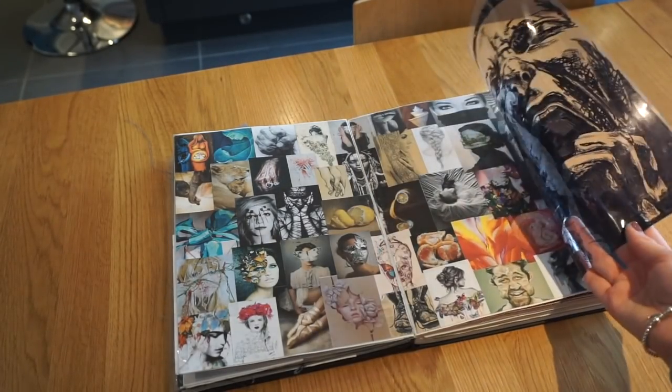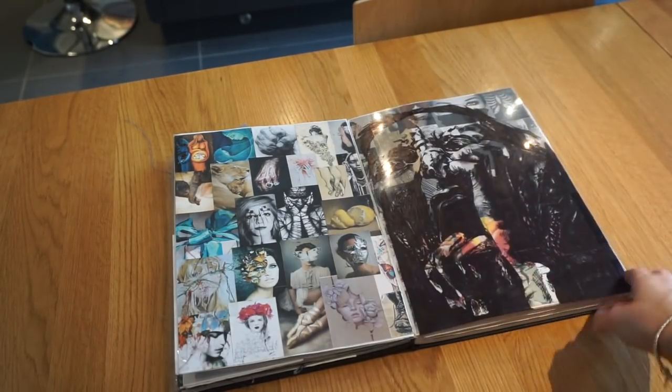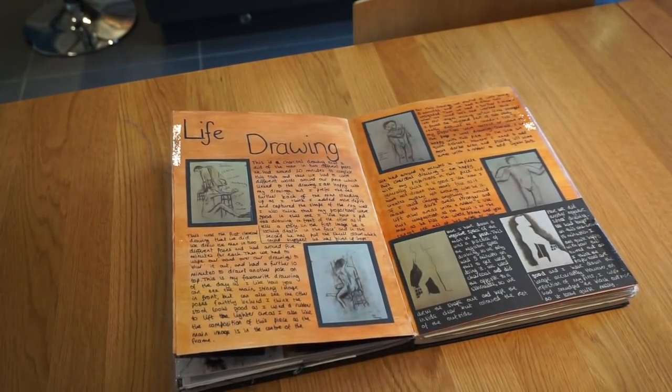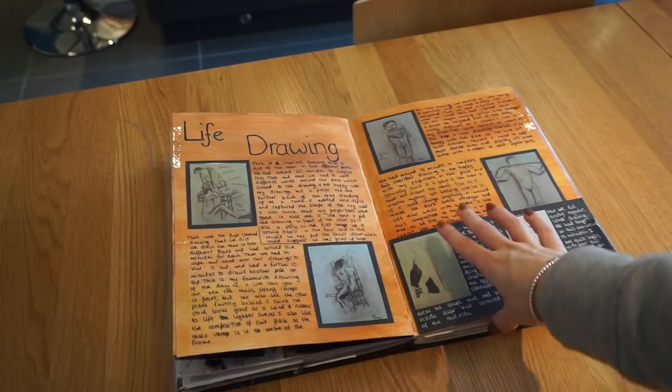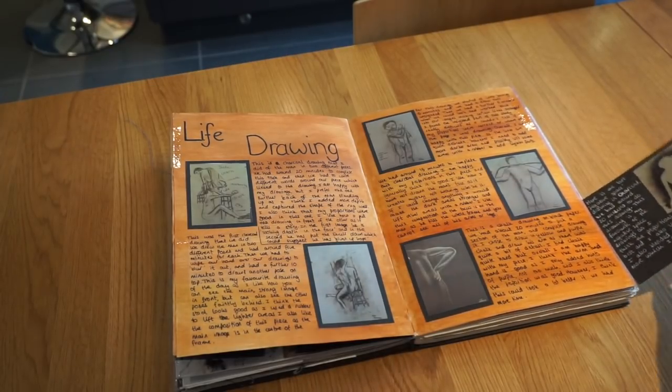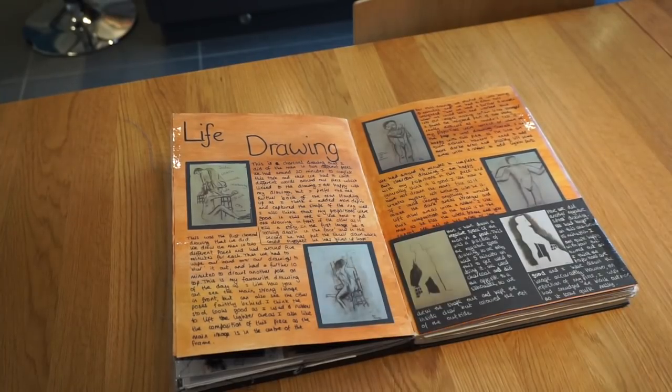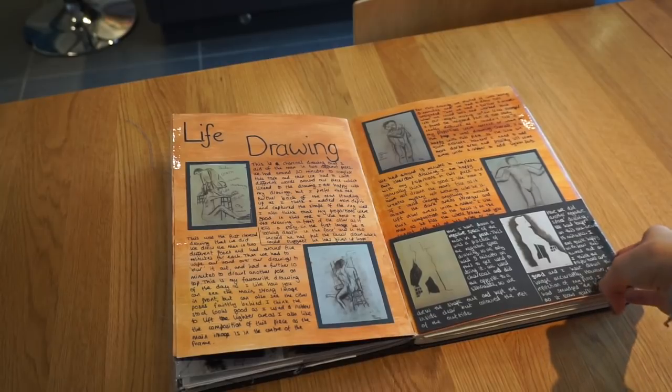And here I've done a drawing that's permanent marker on acetate. Then we did some life drawing — we had a male model come into school and we basically just had to draw things in charcoal. This is the first time I've done life drawing. All of these are charcoal, except for one which is chalk. They're all on massive A1 or A2 bits of paper which are at school.